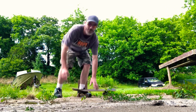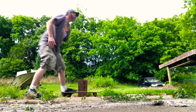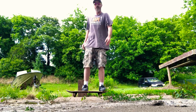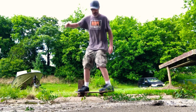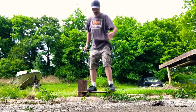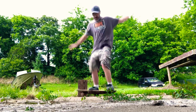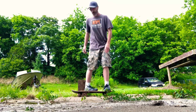Almost, almost. I think with more tail I would be able to do that trick. Fire.